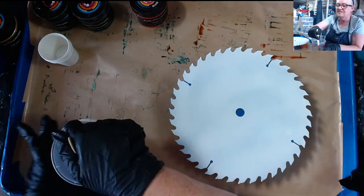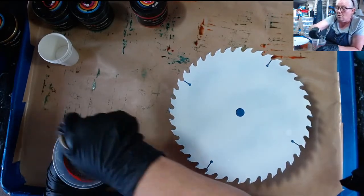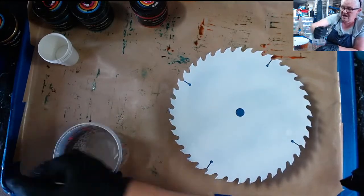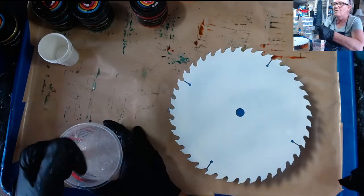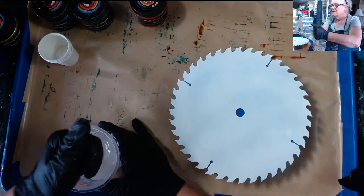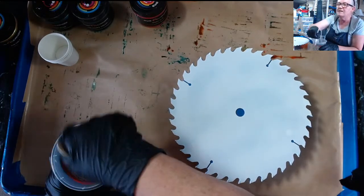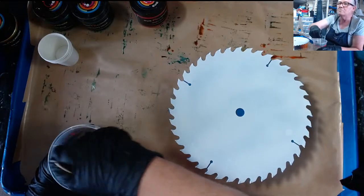I wanted to see if I could take my mica powders and mix a dark turquoise and a coral orange. I got out a blue and a green. I do know that for turquoise, you mix two parts blue to one part green. You can brighten it up a little with yellow, and tone it down with a little bit of white. Then I'm going to do a red and an orange with some white in it to make a coral orange.